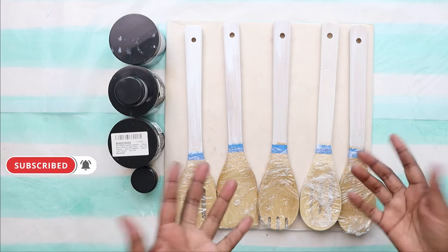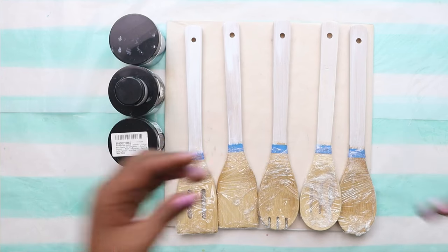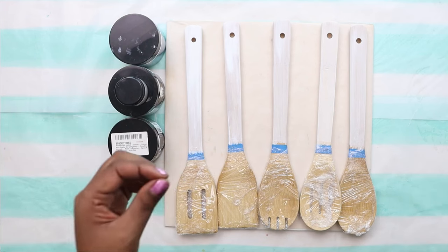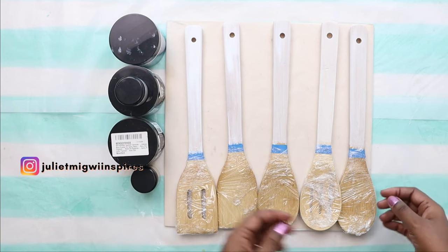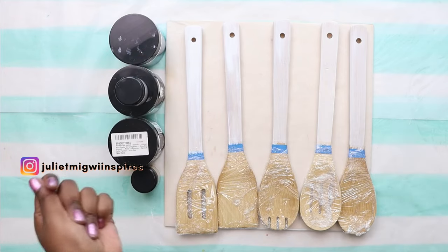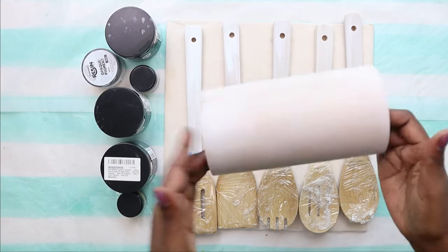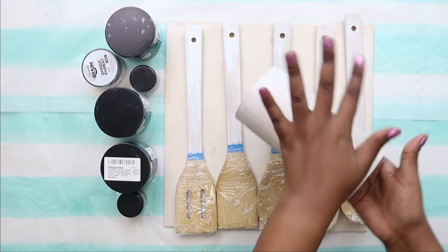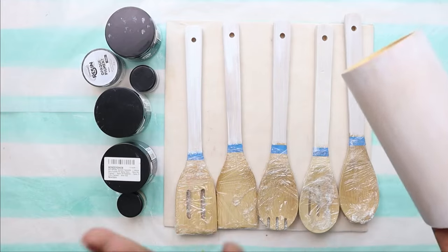If you'd like to see how these look once styled, and the other types of content I sometimes can't share on YouTube because I'm doing short form, please follow me on Instagram at Juliet Megway Inspires. Also make sure to check out the wooden holder for these spoons — I'm going to decorate it with similar colors using the Captana.